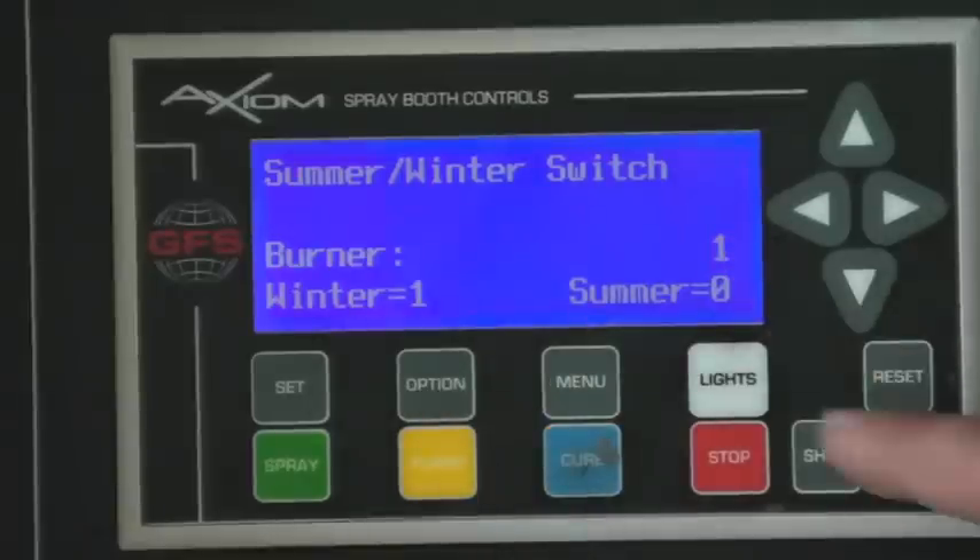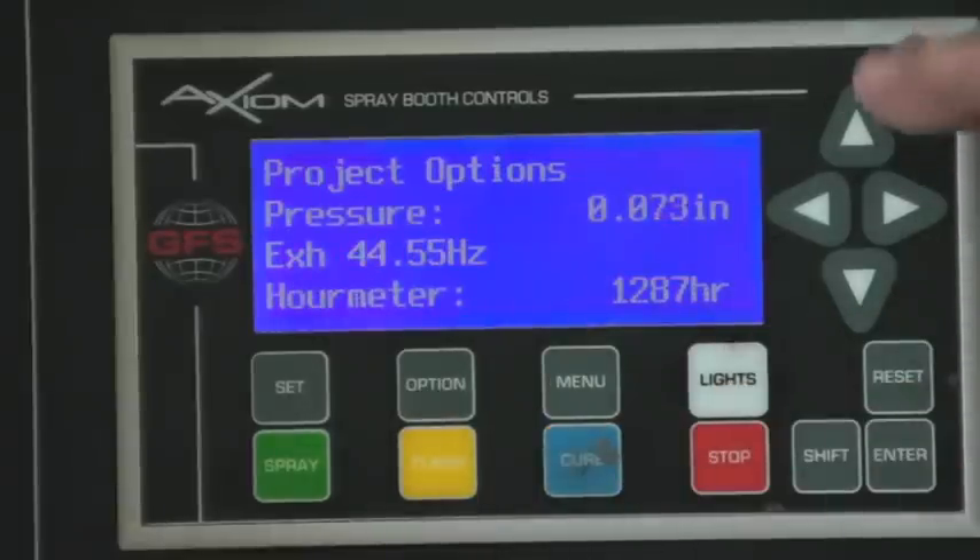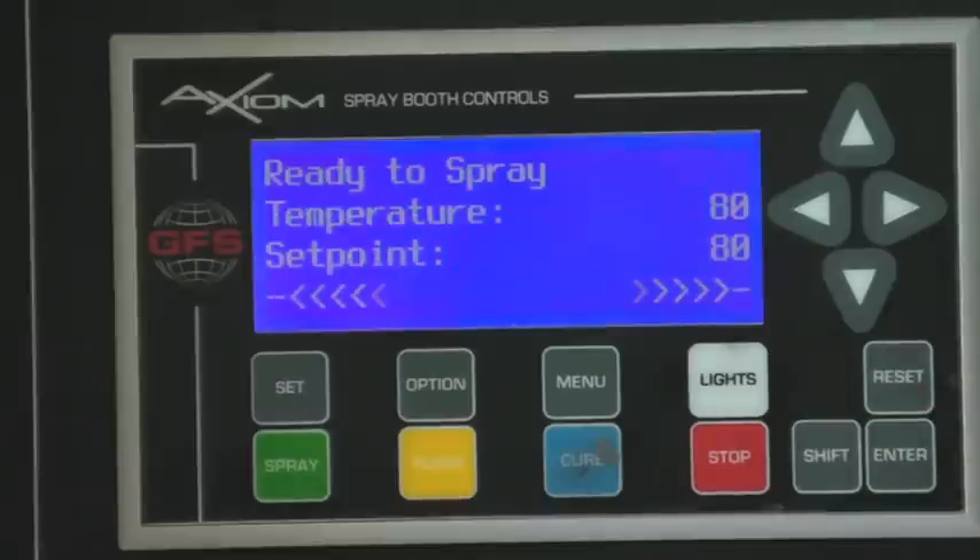I've just put it in winter mode now — it's a one. Press enter again to lock it in. It brings you back to the project options menu. Pressing reset just brings you back to the mode.